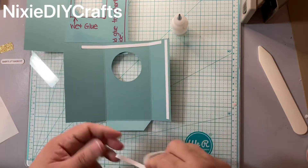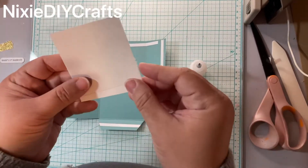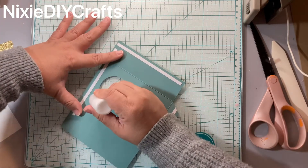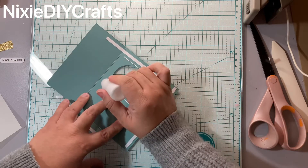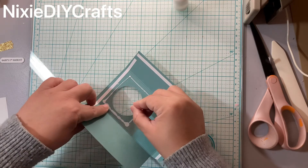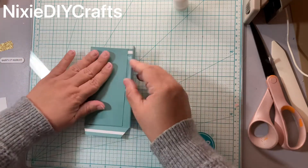Now I'm going to add my wet glue to attach my acetate sheet. An acetate sheet is just a clear sheet — I usually keep it attached to a piece of paper so it doesn't get lost on my desk. I'll just press down and give that a good press.